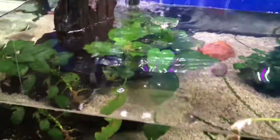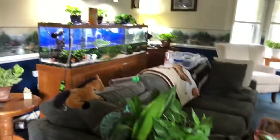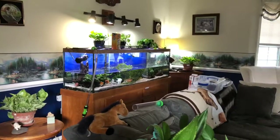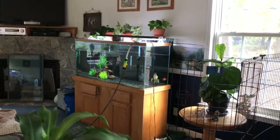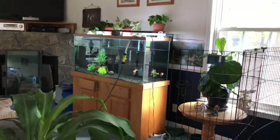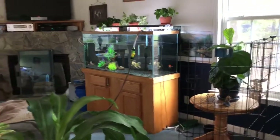I just dump it right into the tank. And while my 125 gallon is filling up, the 90 gallon goldfish tank is draining. It's got the pumps hooked to it and it's draining out the window.